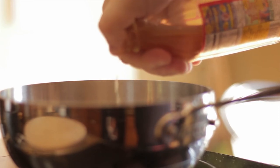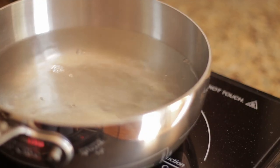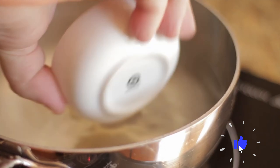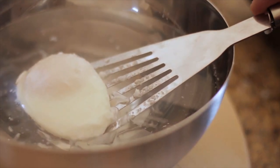For the poached eggs, add a touch of vinegar to the water. This will make the whites firm up faster. Bring to a boil, then simmer. Make a whirlpool, add the egg in the same direction, and poach for three minutes. After three minutes, add to an ice bath.